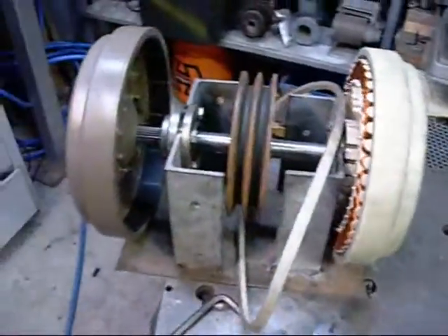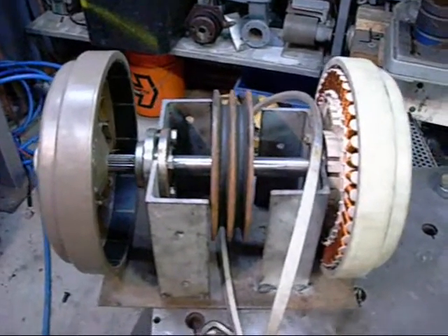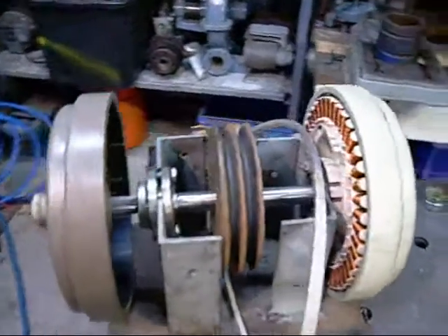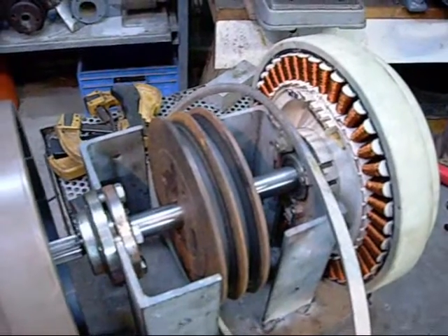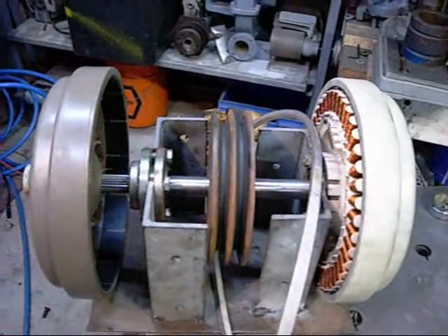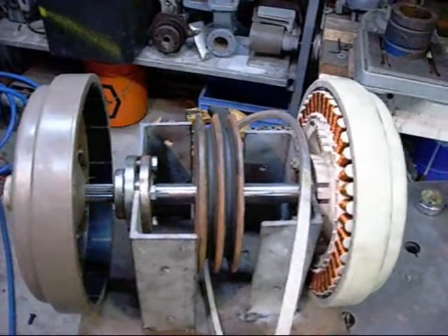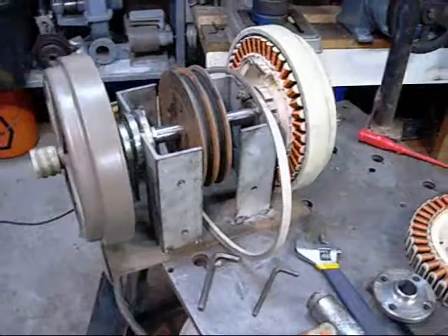I'll have to figure out the best way to wire them up to get maximum current and voltage, but that too shouldn't be hard to do. I think I might have to go shopping and get a couple of V-series V-belts to drive this thing — use a double groove pulley on the motor. Under load, this is going to have way too much torque for a single V-belt to transfer, but that's not hard to do.